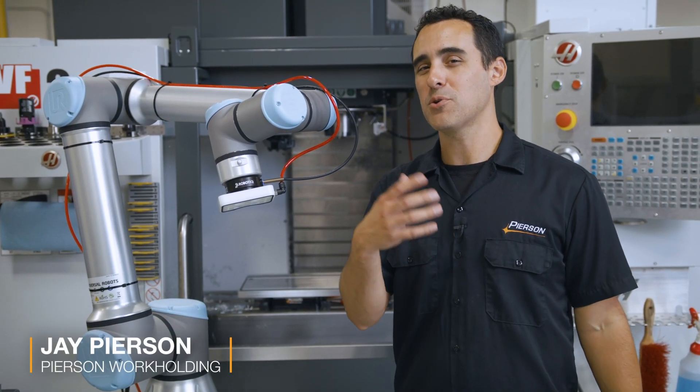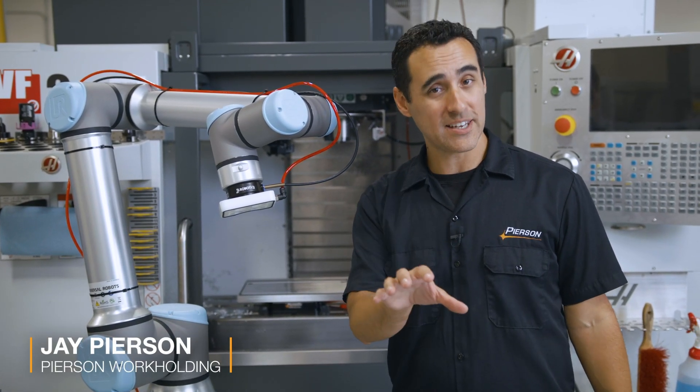In a previous episode, we went to pneumatic engineering and met with Bethany, an applications engineer.